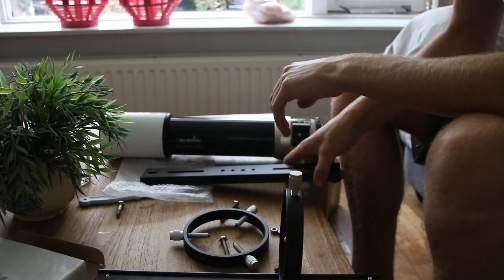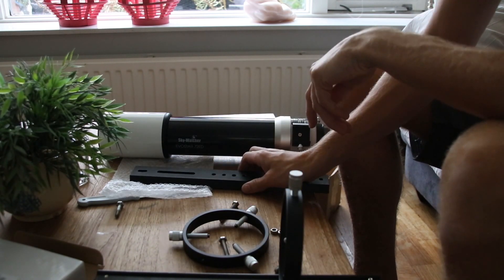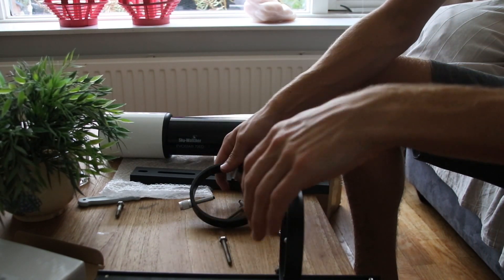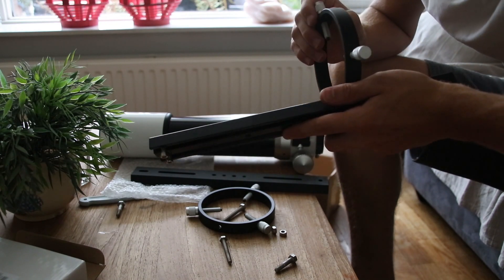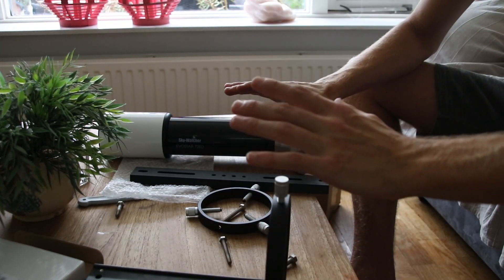Big change — this dovetail has different threads, so I can't screw these things onto it. Luckily I still have this Skywatcher dovetail which has imperial thread, so I'm going to use that instead.